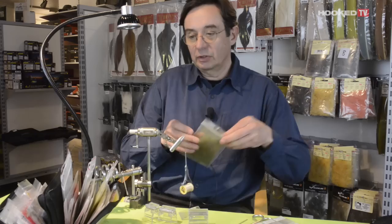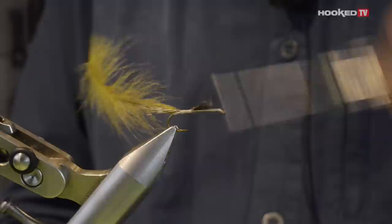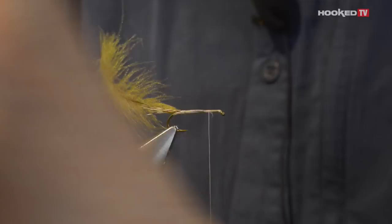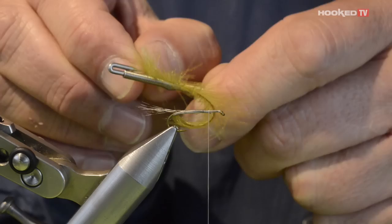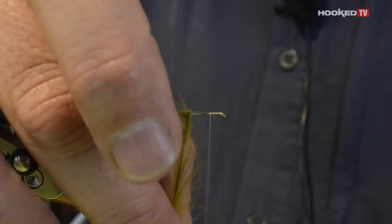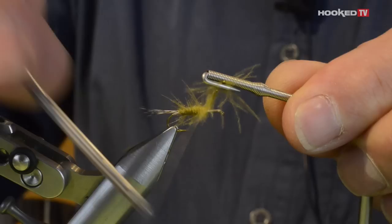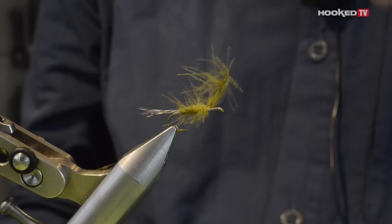Now for the body, I will use a CDC — the full section of the CDC. Take one CDC feather like this. Make a couple of wraps with the thread and pull on the CDC up to the end. Now make turns and wrap up to where you are going to stop the feather. Then you use a very important tool for CDC: the acci plier. That allows you to grab the feather by the large section, twist and wrap to create the body. As the stem is conical, you will be able to create a nice conical body shape.